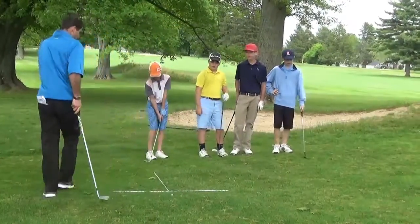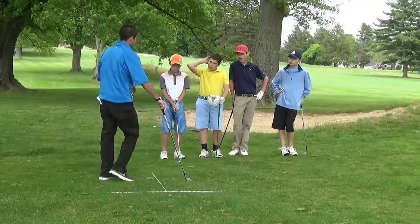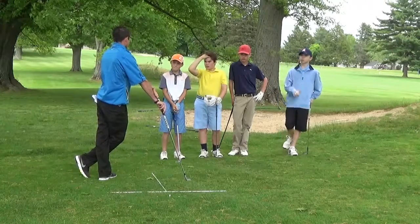Alright guys, we're going to do the T-drill. Basically what we're going to do is work on it while we're practicing — make sure we get to know the drill we're working on and then use it on the course in real situations.